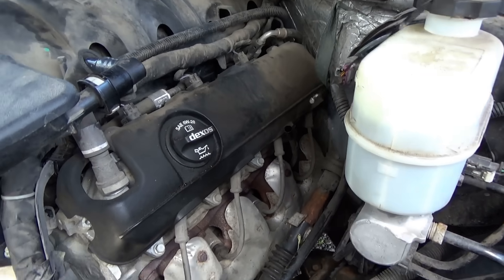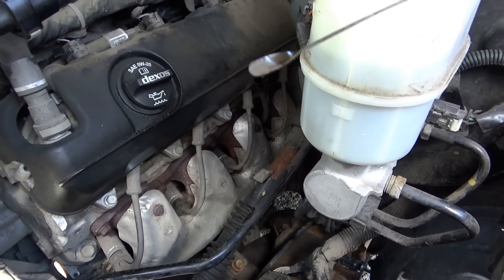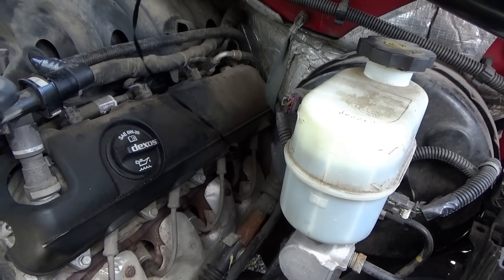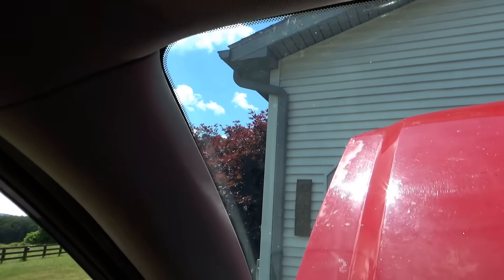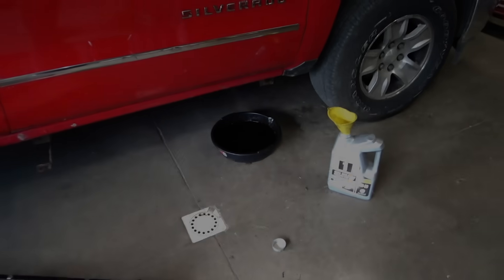I'm really glad I did, because the dipstick is bone dry — there might be a little black sludge on the tip but it's bone dry. Ridiculous. And look here — there's no oil change sticker, but it says 98% oil life remaining. So did someone just reset the oil life reminder without actually changing the engine oil? Crazy. Before even taking it on a test drive, mandatory oil change.